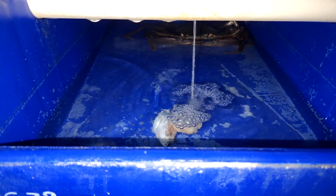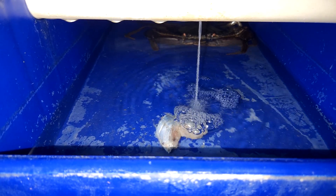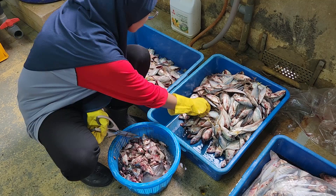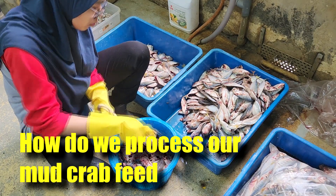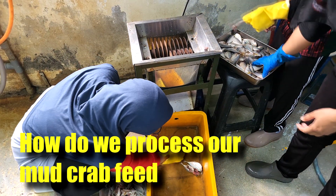Hi guys, thanks again for visiting us at RRS Aquaculture. Ever wonder how do we prepare our food for crabs? In this video, we'll be showing you an in-depth process of how we process our feed, and we'll also include some of the machinery that we use in our farm to process our feed for mud crabs. So stay tuned.